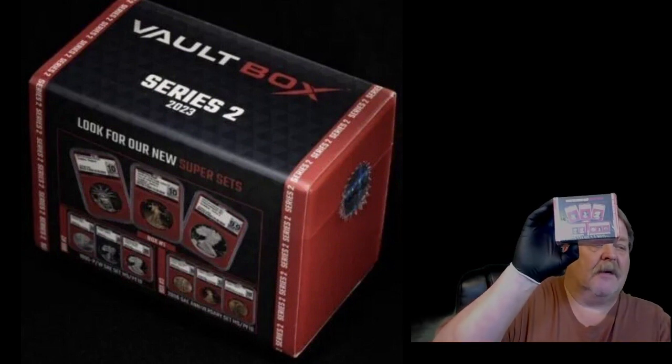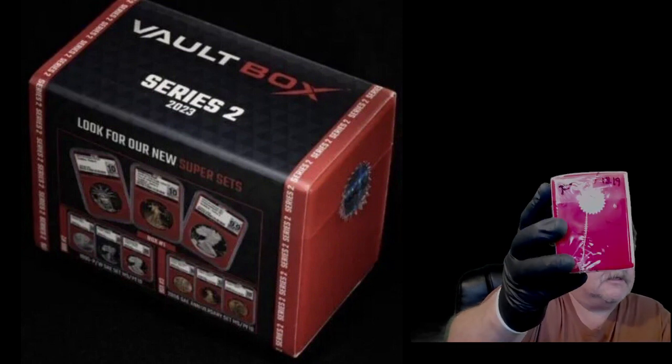Hey guys, what's up? Big Flip here. This is in reference to the Vault Box Series 2. We are going to open this box up and see what's in it. I just opened my other box — make sure you look for that other video. This one is Flipside's box.